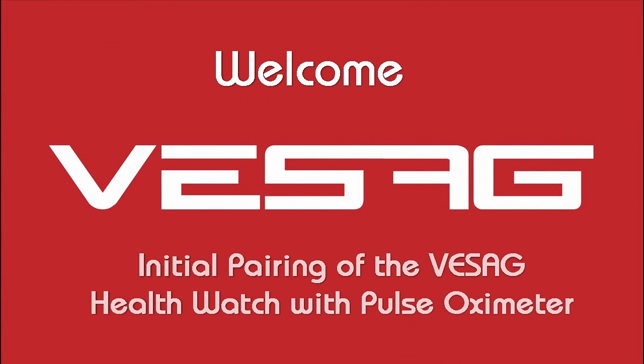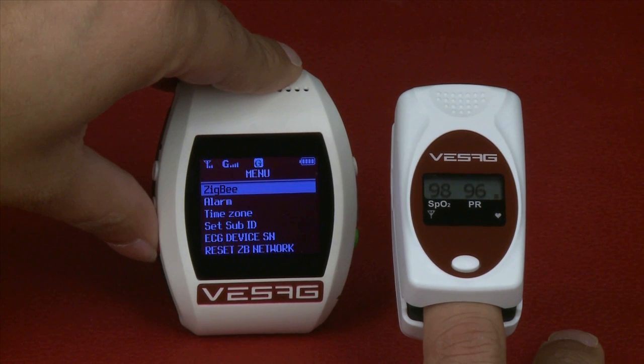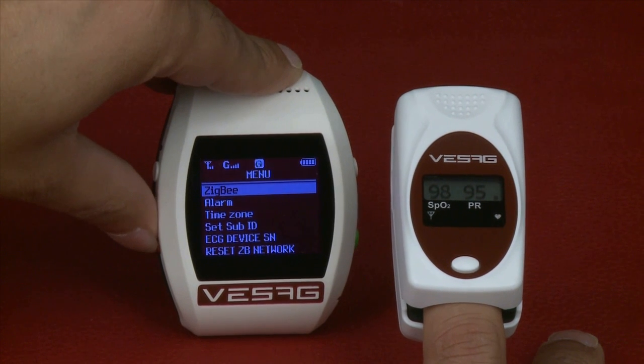Welcome to this tutorial from Visag on the initial pairing of the Visag Health Watch with Pulse Oximeter. This covers how to use and pair Visag with the Pulse Oximeter.